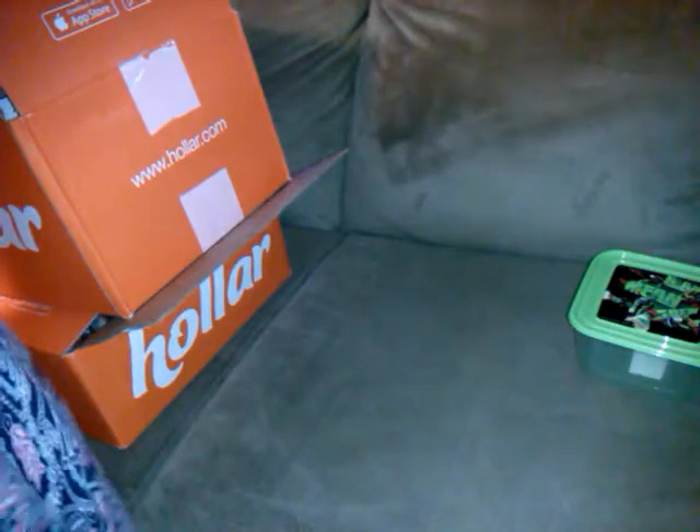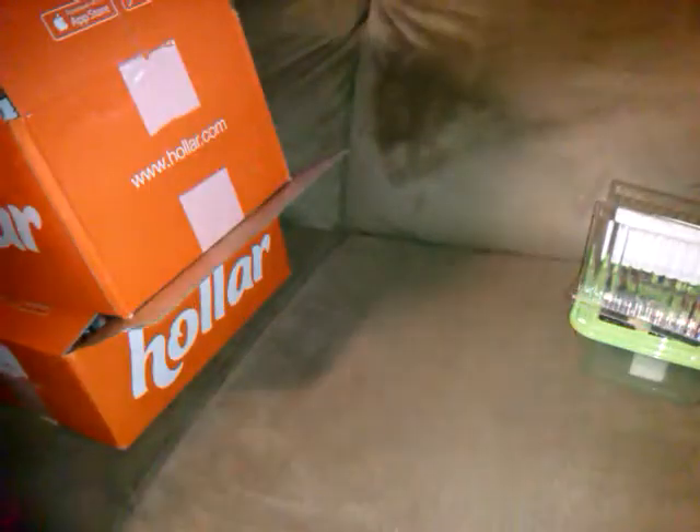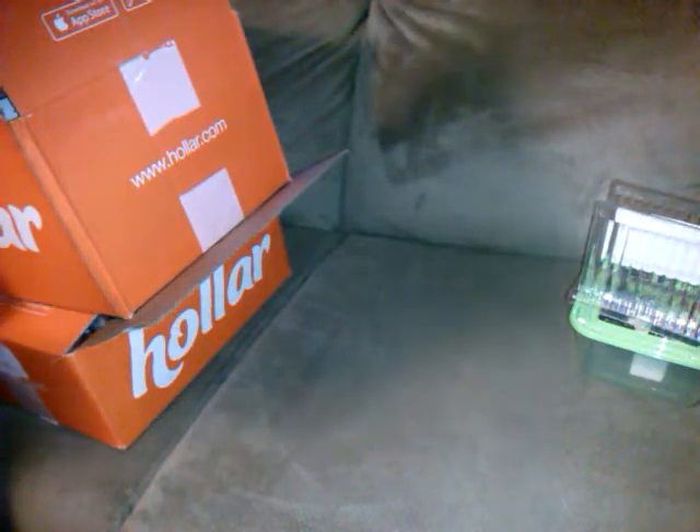Then I needed another napkin holder because my wooden one has been coming apart for years. They had this crystal cut napkin holder and I just like the look of it. It's heavy plastic but ribbed, so it can flex open a little more. The wooden one is hard to get napkins in and out — with the plastic they slide easier to dispense. It was two dollars.